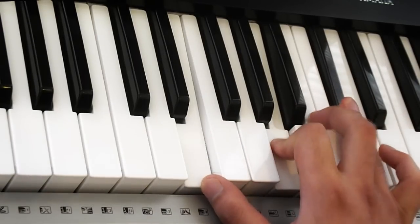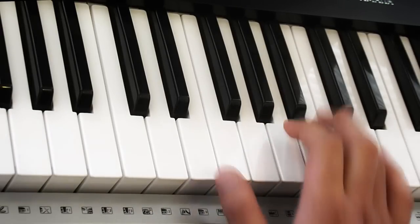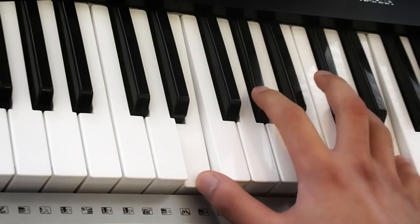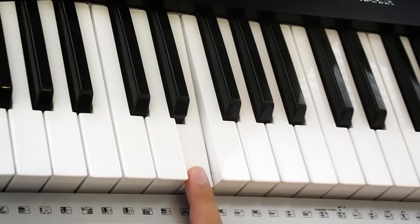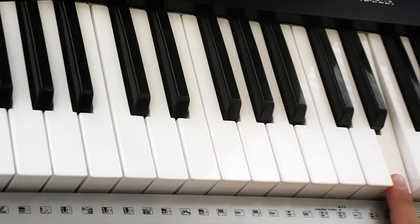And then it's one, two, three — the same as what you've learned again. This is where it gets slightly different. It goes one, two, three, four.